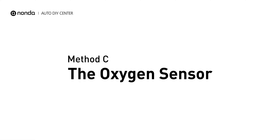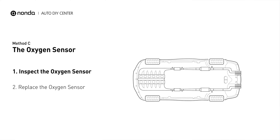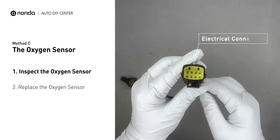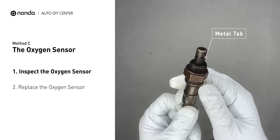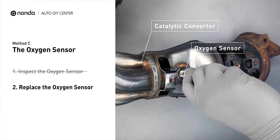Method C: the oxygen sensor. This oxygen sensor is located right before the catalytic converter. Bank 2 is on the side with cylinder number 2, and sensor number 1 is usually the one in the exhaust manifold. Visually check the oxygen sensor's electrical connections, wire harness, and metal tabs for any damages. If damages are found, then replace the oxygen sensor.